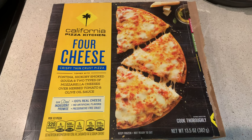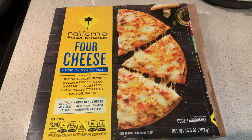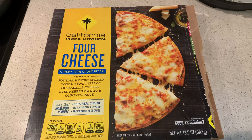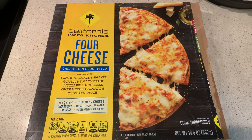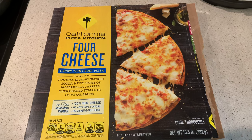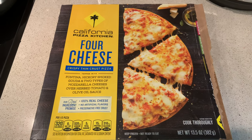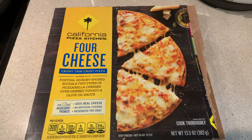Right now I'm going with their four cheese thin crisp pizza. Got it with fontina, hickory smoked gouda, two types of mozzarella over herb tomato, olive oil. Sounds really good. 100% real cheese, no artificial flavors or preservatives.